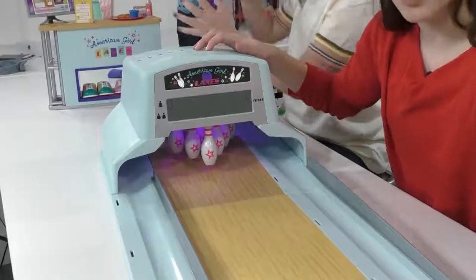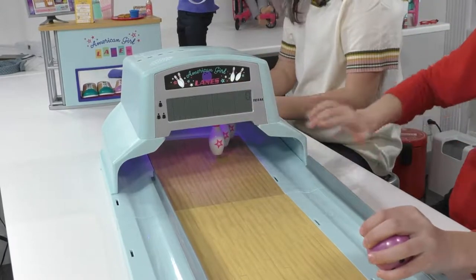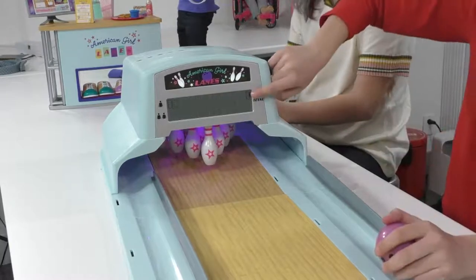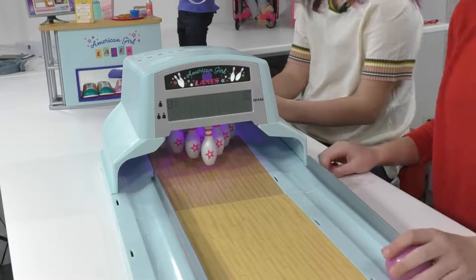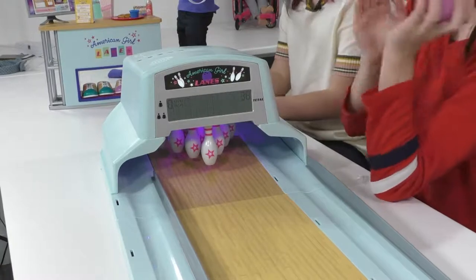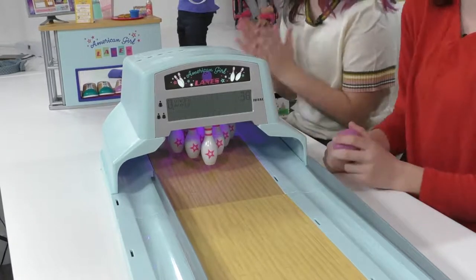Let's bowl! We're going to take a quick throw — okay, I got a seven and it keeps your score. I love that — it shows that I got seven pins down. And I got eight, so my total is eight. Oh, I got a strike! So if you were to get a strike, it would applaud for you because you did such a good job. And if you got a spare, it would still applaud too.